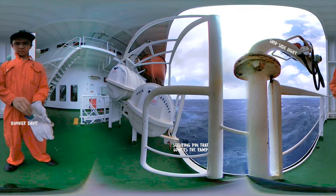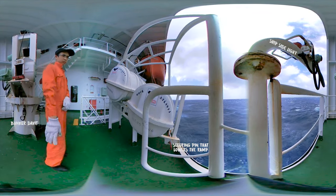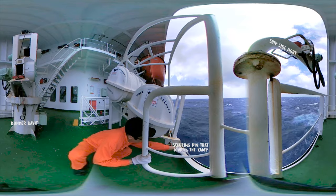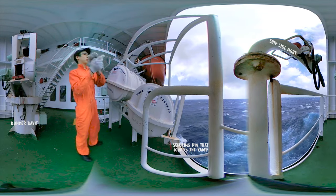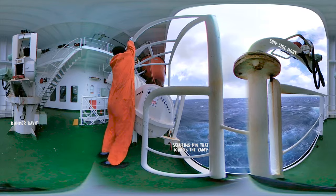Now we are at the life raft. There is not much to see other than the securing pin which, when pulled, lowers the ramp so you can toss the life raft into the sea. For those unfamiliar, the life raft has an air bottle inside that, when submerged, will automatically inflate itself. Unfortunately, I can't open one up to show you because it's a one-time use only.